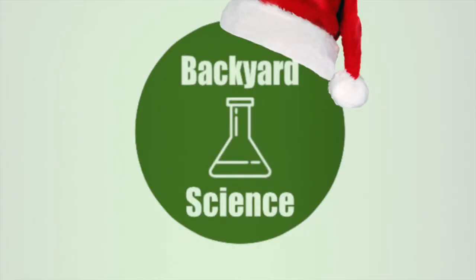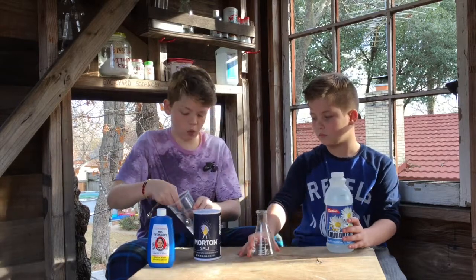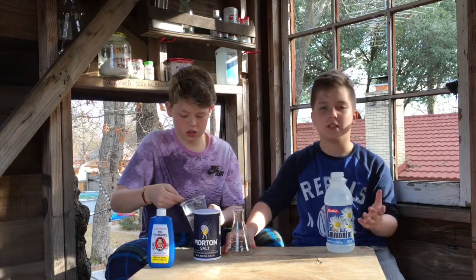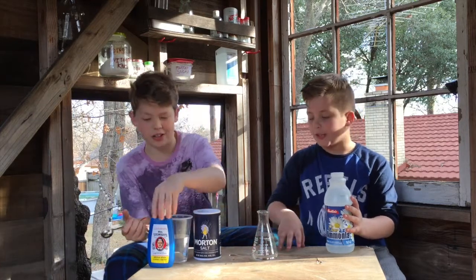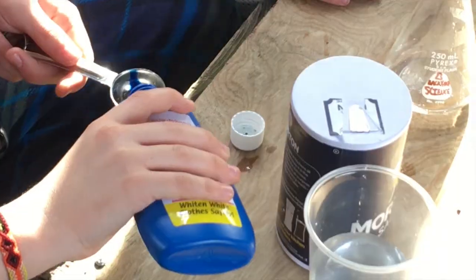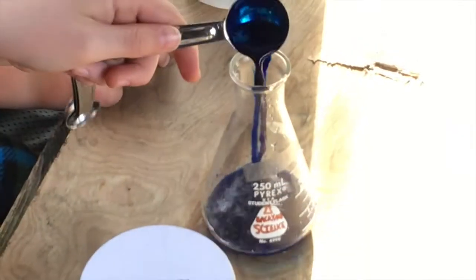Here we go. First you're going to need two tablespoons of water — pour this into the beaker so it's easy to mix. Then two tablespoons of bluing. I think this stains so just be careful with that. As I say it stains — it stains — so be careful. There goes the beaker!